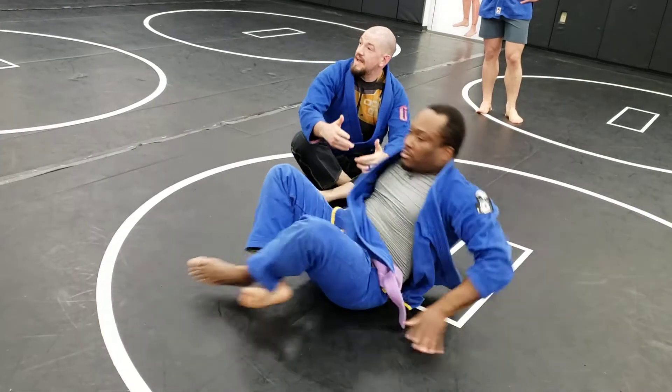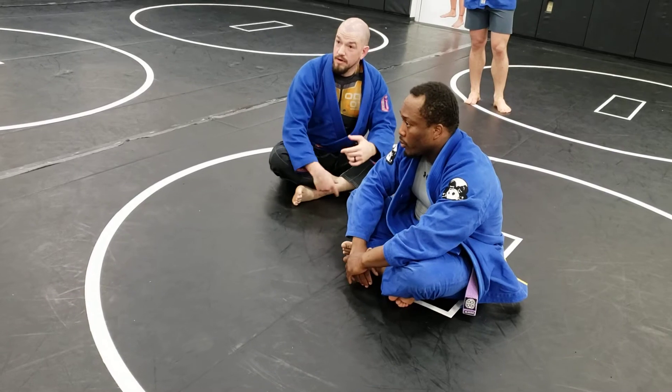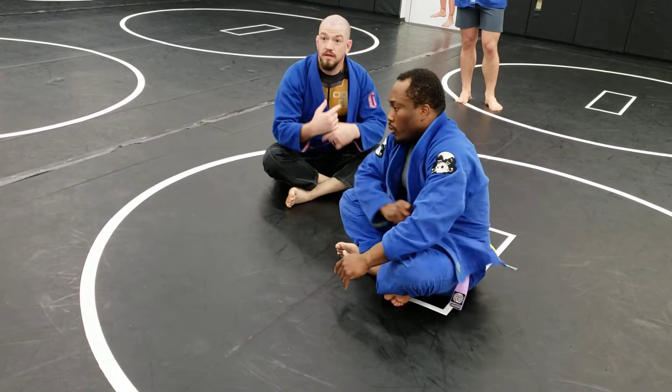So we're arm barring on one side, taking the back, arm barring on the other side, switching the arms, arm barring again, take the back — walking around the body.